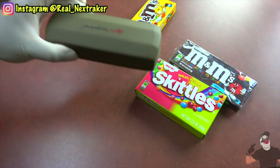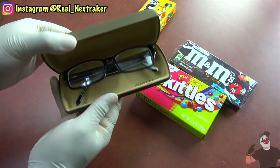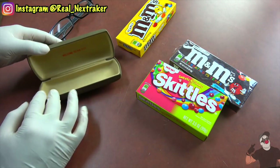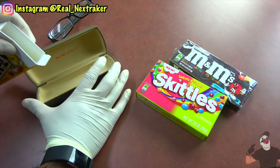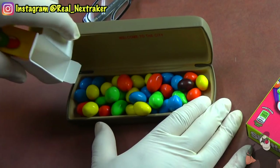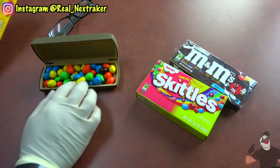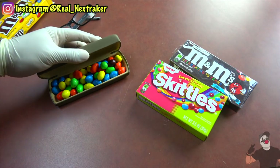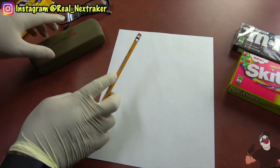If you wear glasses to school, this will actually pay off, as you can use the case for your glasses to sneak some M&Ms into class. Simply take out the glasses and dump as many M&Ms as you can fit inside. Of course, make sure that the case is actually clean. Close it up and just keep it handy on your desk. You'll know where to get your candy next time you start craving it while in class.